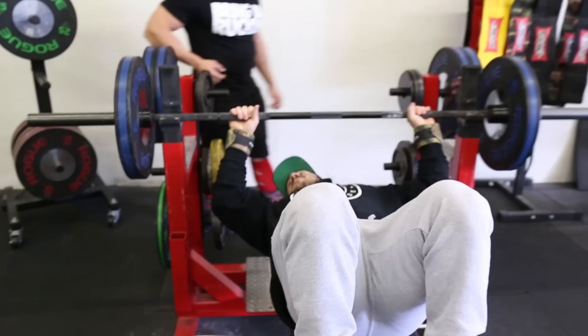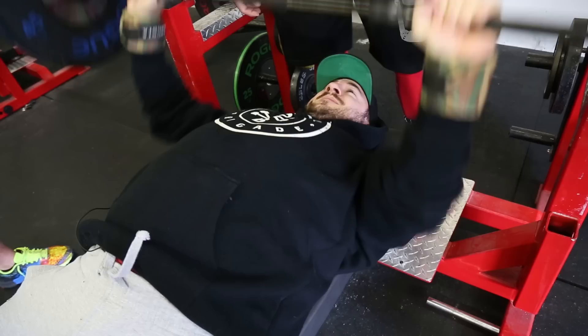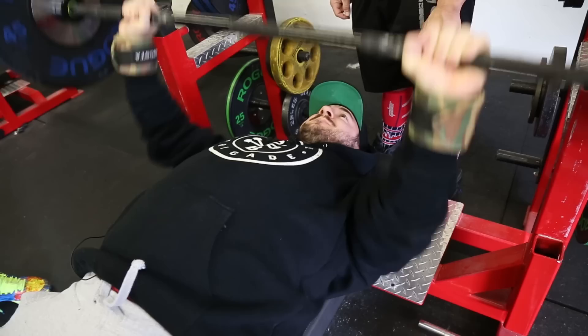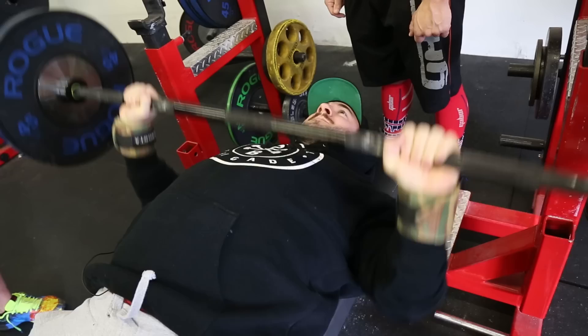We're going to add a little bit of weight and hopefully Mark stays intact. Watch how Mike sets up: feet up on the bench first, then he puts his feet down and locks his shoulder blades in. As he unracks the weight, he's going to pull the weight out of the rack, tuck his elbows into his sides, bring the weight down to about his sternum just below the pecs and nipples, press up and back. As he's pushing upward, he's going to be pulling the bar apart.